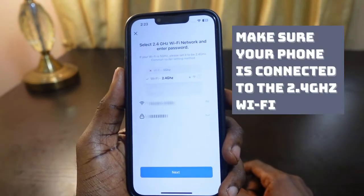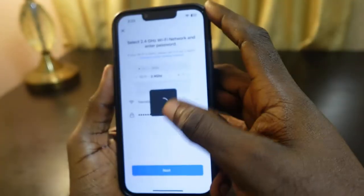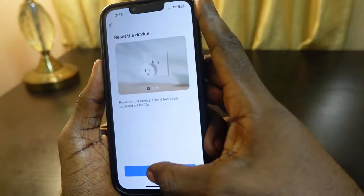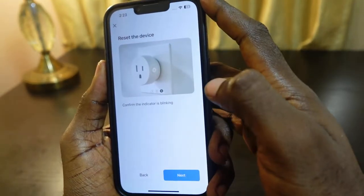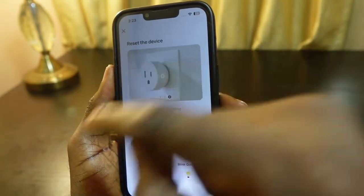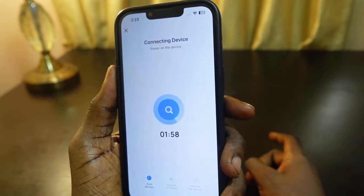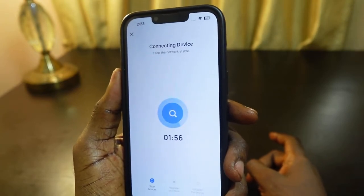Enter your Wi-Fi password — in my case my password is already filled in. Tap Next, confirm the indicator is blinking quickly, select Blink Quickly, and now it's connecting. Just wait a few seconds.